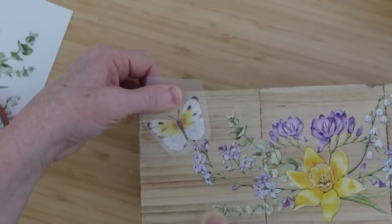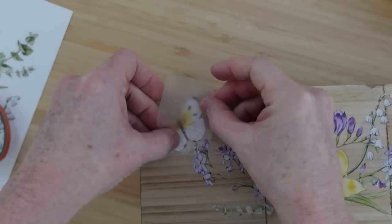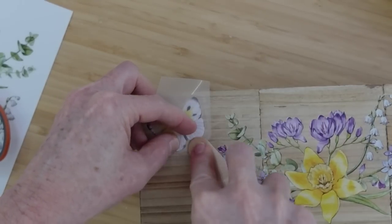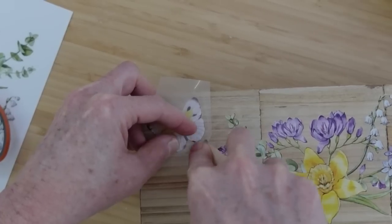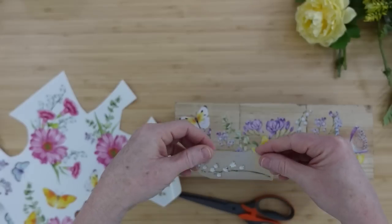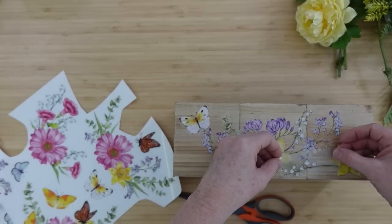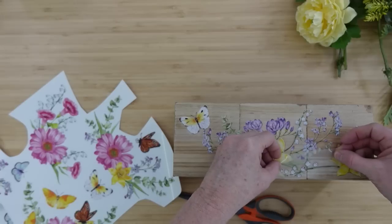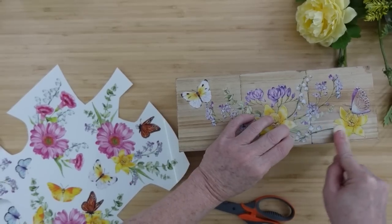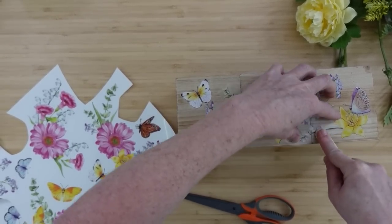Be sure to check out their spring 2023 collection launching on February 10th — they've got everything for spring or Easter: bunnies, flowers, bees, and so much more. Please stay tuned because this summer I'll be using the sunflower stencils — I use a lot of sunflowers and it's going to be so much fun. Maybe you could grab some and craft along with me.